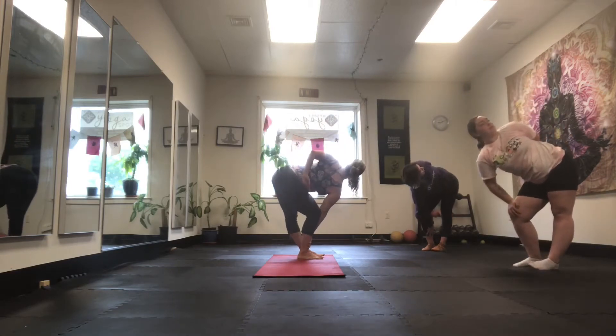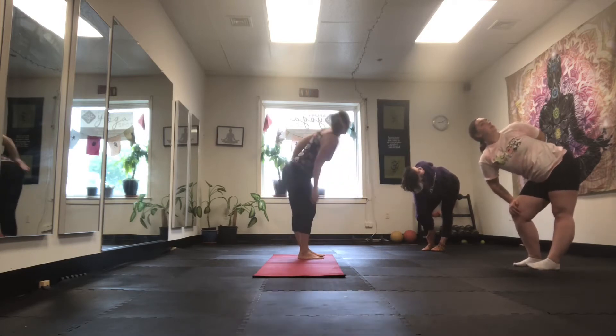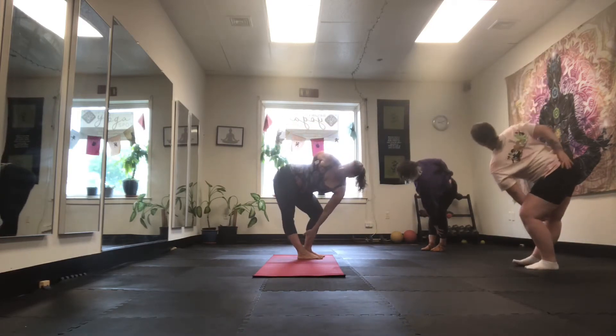Bend and bind. Breathe. Hips as far back as you can go. And you look out as much as you can. One more.